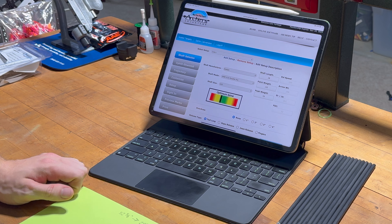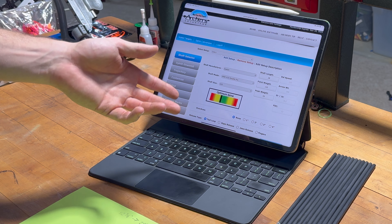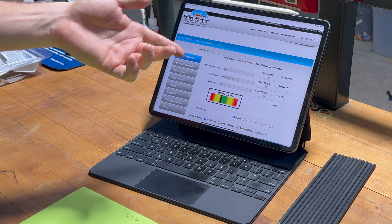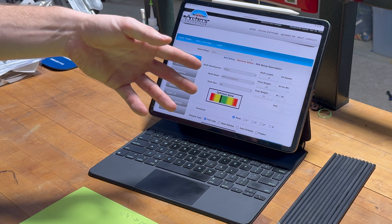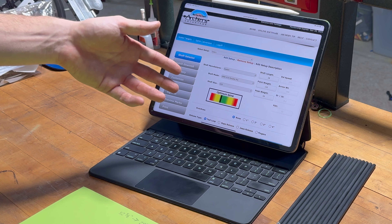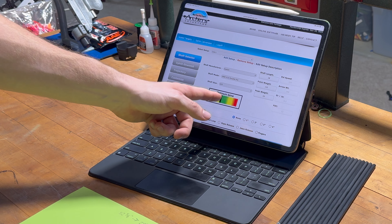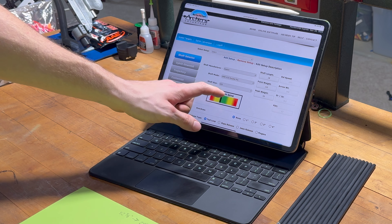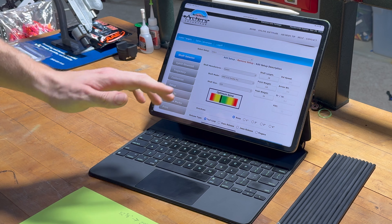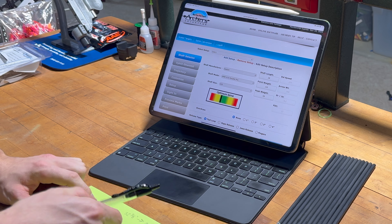So I'm in Archer's Advantage right now. I reference this just to make sure I'm in the right ballpark for my arrow build. So I plugged in my bow, the Supra X 37, the 420 spine X10 Parallel Pros, and I plugged in my draw length, my draw weight, and the arrow specifications I had in mind — 28 inches and 120 grain points. I'm a little bit on the weaker side of the optimal spine. Typically I try to stay on the stiff side of optimal, or just a smidge into the yellow. I find that's where I have my best results, but I'm going to try it how it is.